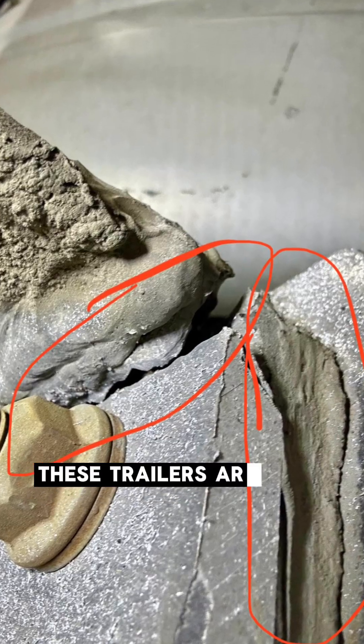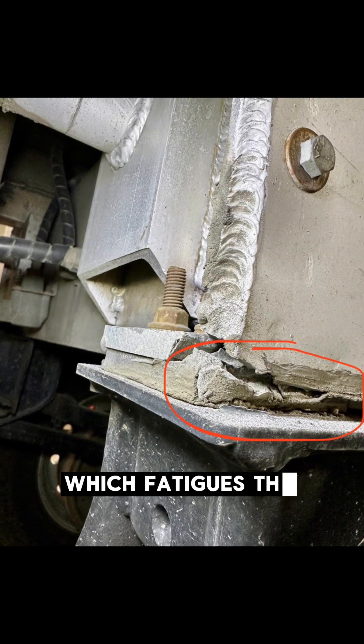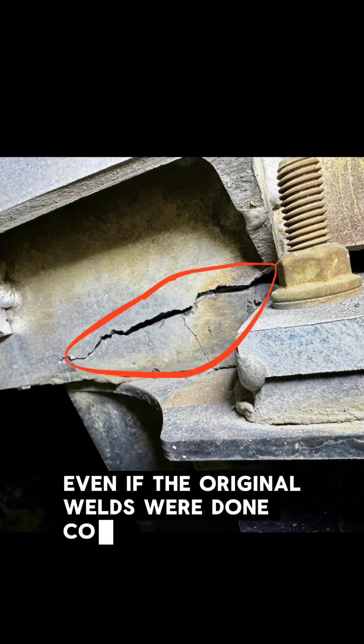These trailers are constantly enduring flexing during bumps and vibrations during transport, which fatigues these welds over time, even if the original welds were done correctly.